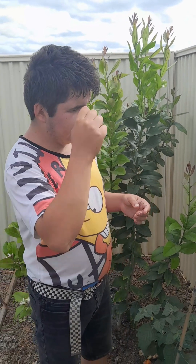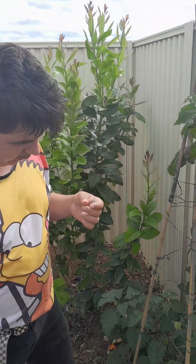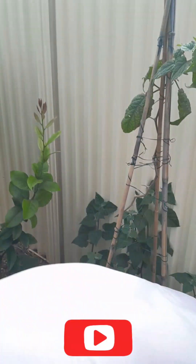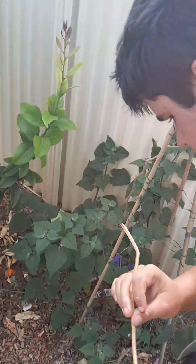Now step five, we have to prune with these secateurs. As you see here, I'm actually going and putting some of these off.